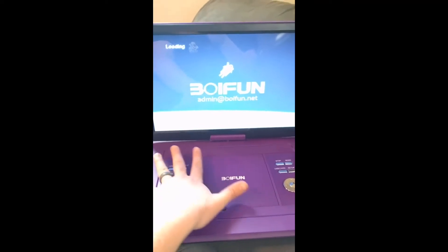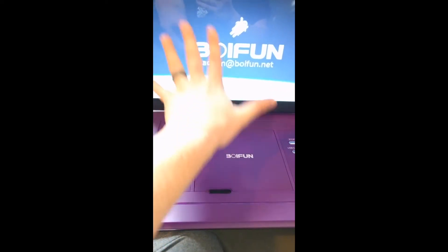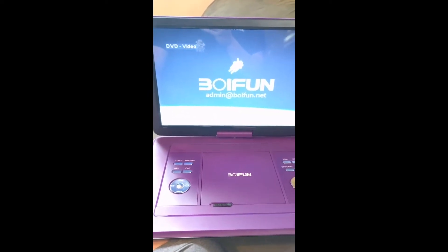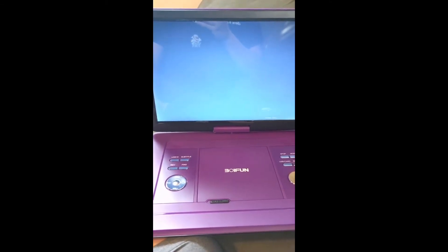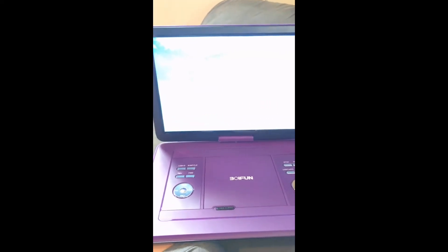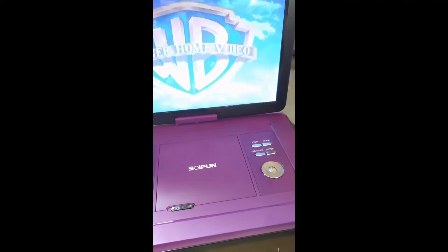I was thinking it would be smaller, but in comparison to my hand, it's quite large. The screen looks fairly good — not super high definition, but I think this is ideal for kids, because I don't think kids really care how good the screen or sound quality is.